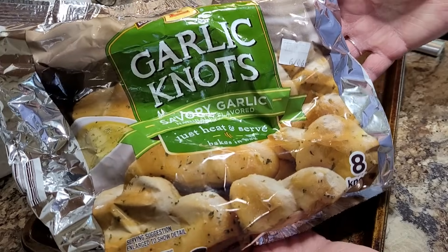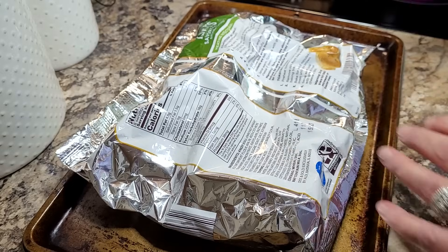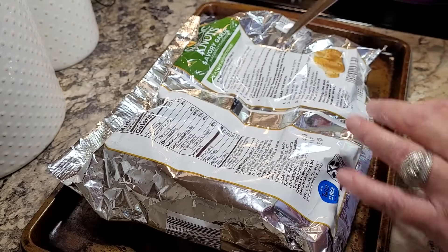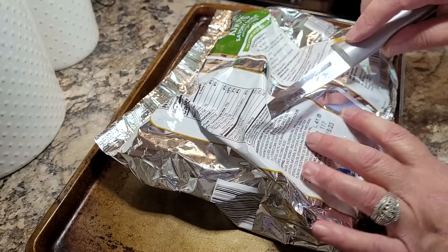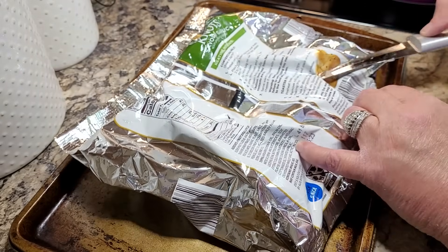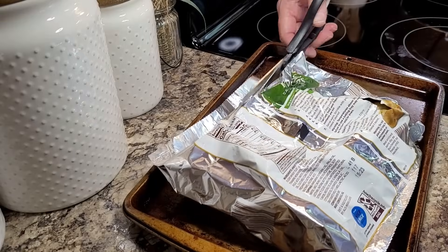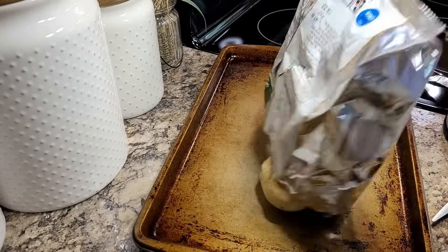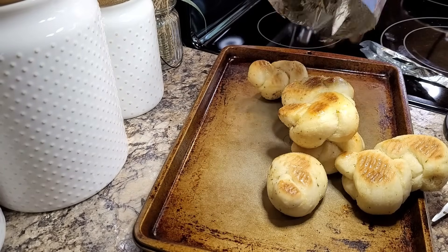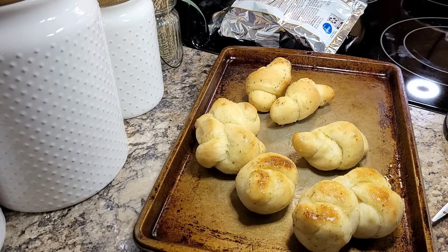We're also going to have these garlic knots that I got at Aldi — I showed these in a recent grocery haul and a lot of you guys said they're great. Preheat your oven to 375, put it face down on a baking sheet, cut two or three slits in the back of the bag, bake for nine minutes, then remove it, let it set for just a few seconds, cut it open, and dump out your glorious little garlic knots. These were super delicious.